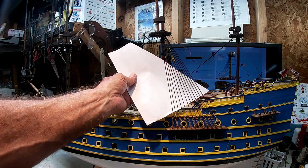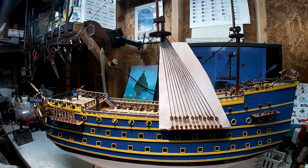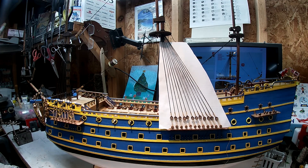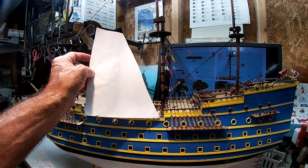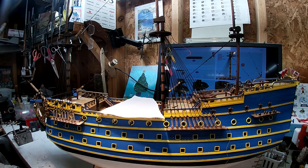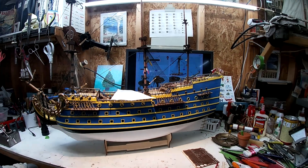So that helps you see from the camera view the work that we completed this week: the main mast port side shrouds and dead eyes, and a few on the starboard. We'll finish them up next week. Thanks for watching.